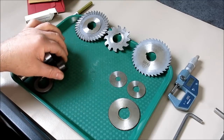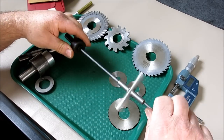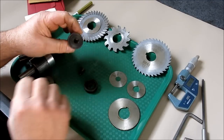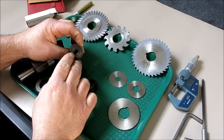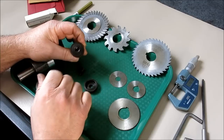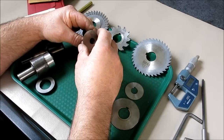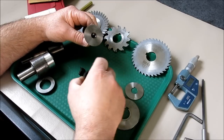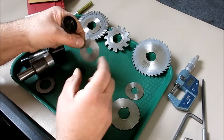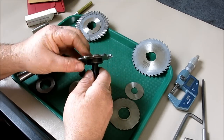Let's look at some arbors and go from worst to best. This is a pretty common style — a stepped design with spring-loaded sections. These kind of suck, sorry — they're not that great. They're really only for real light-duty, low-pressure cutting jobs.